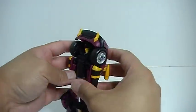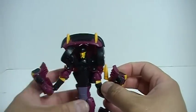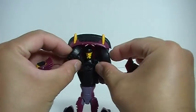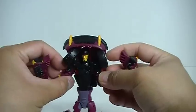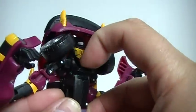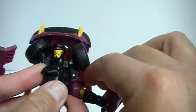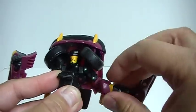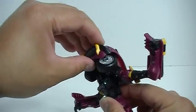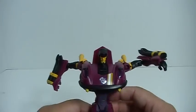Moving up top, you want to take the sides of the vehicle and separate them out. As you can see, these become the arms. The wheels and tires will fold inward toward the center of the vehicle. And you want to fold down this piece of plastic here and get the tire into position. Once you've got that all in position, you simply grab onto the front section of the vehicle and fold it down — it clicks into place.